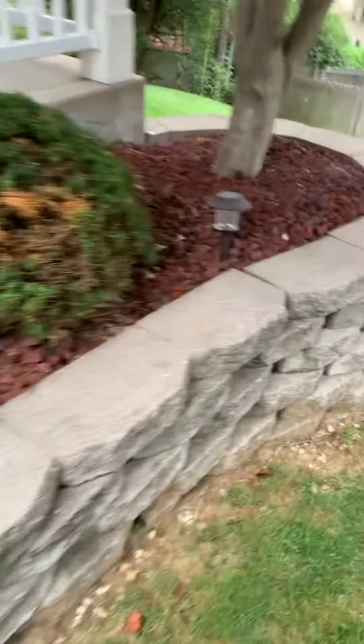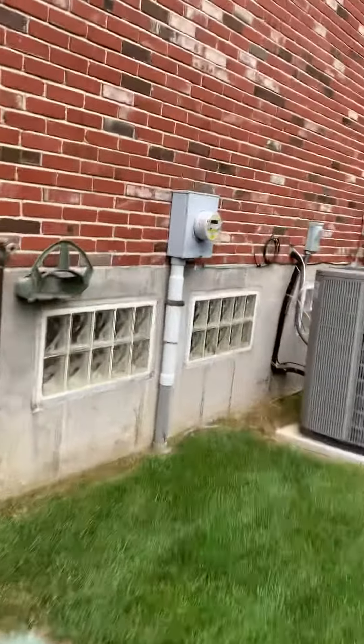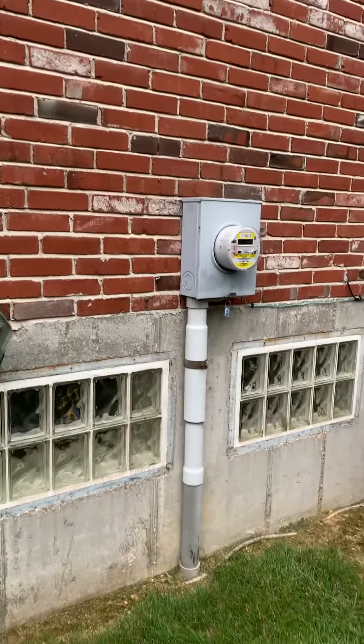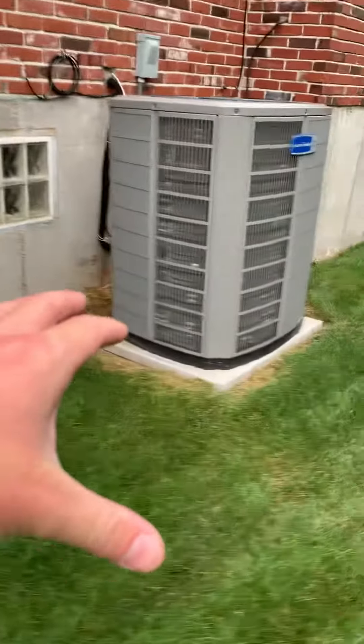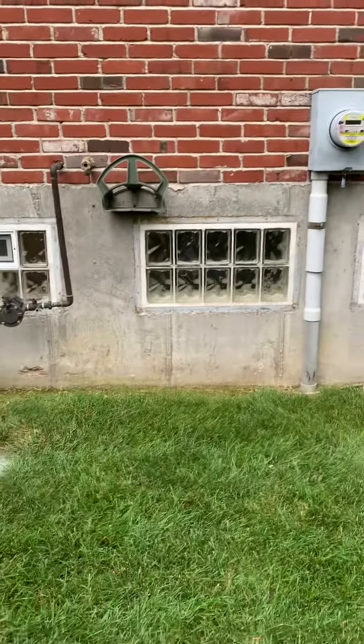Once we're out here on the same side of the house, that's where the electric meter and panel are. You can see that's the unit we saw through the windows. We need to come out here — we have another air conditioner going out here somewhere. It might sit over there or right here; the final location isn't really decided yet.